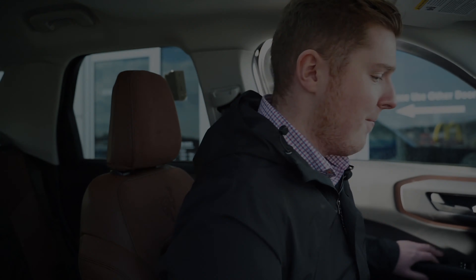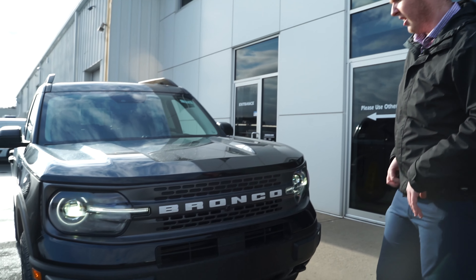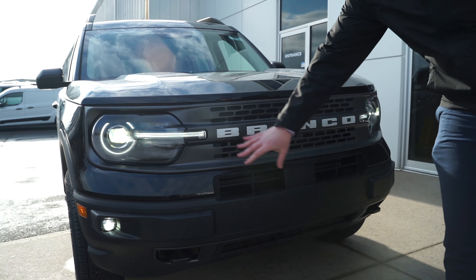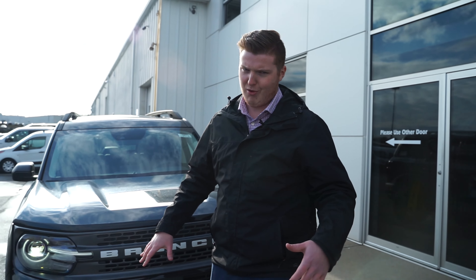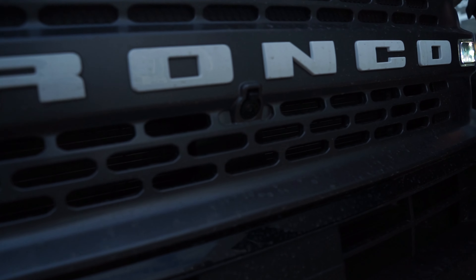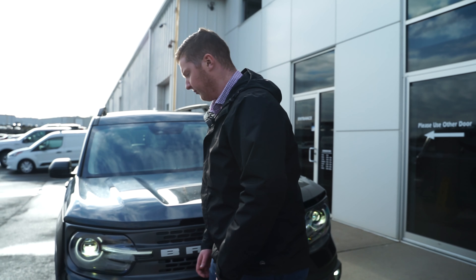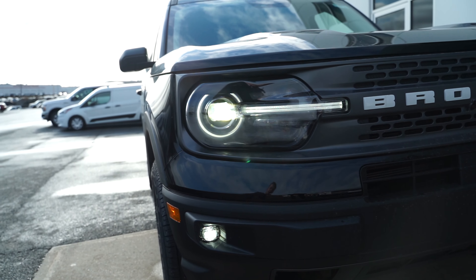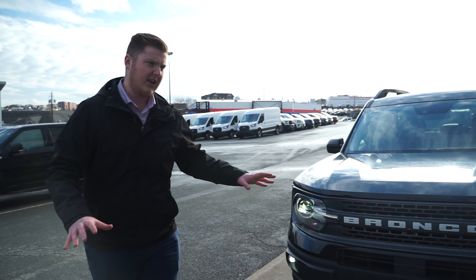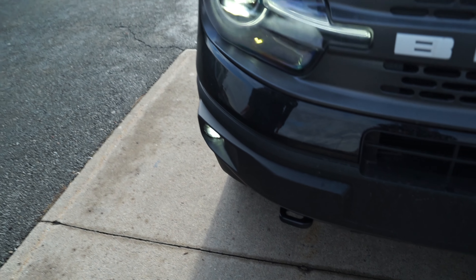Let's get on to the outside. Right up front you have the signature Bronco big white lettering — looks good and aggressive. There's also the front-facing camera used for rock crawl mode or when pulling out of a parking lot. Brand new headlight design for the 2021 Broncos features a big LED light with a nice LED light strip running through and LED fog lights. This thing looks mean at night with all LED lights, especially with that white Bronco badge. You've also got nice big tow hooks in case you're doing serious off-roading.